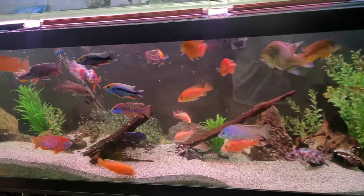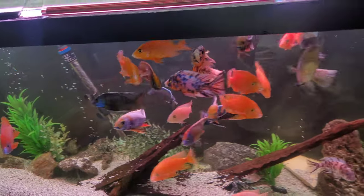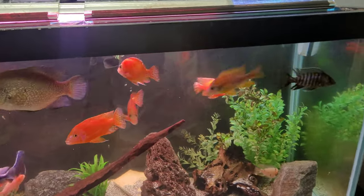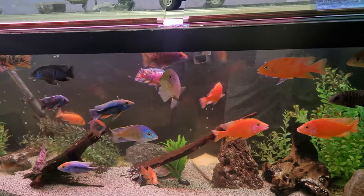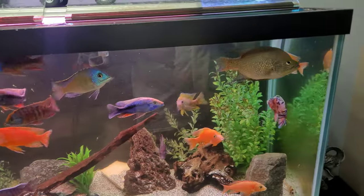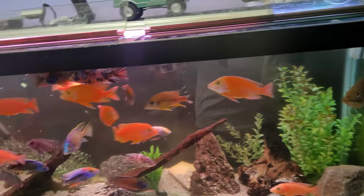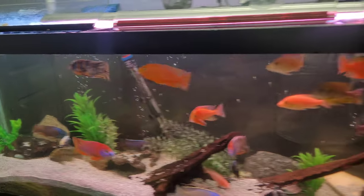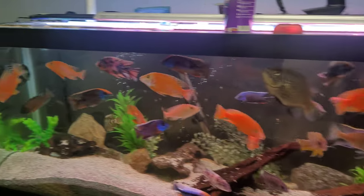I just had something crazy happen while I was cleaning this tank. There's a bunch of water all over and my floor is all wet. I was in there elbow deep cleaning the glass and all of a sudden one fish bites me, and then all the fish were just attacking my arm — it just freaked me out. I thought it was funny so I wanted to share it. I'm going to finish cleaning this glass and show you when I'm done.